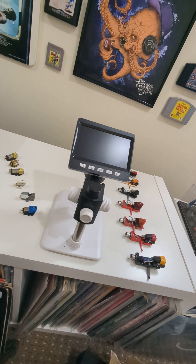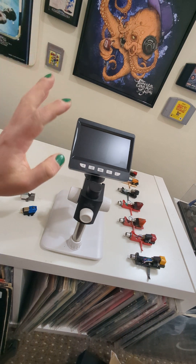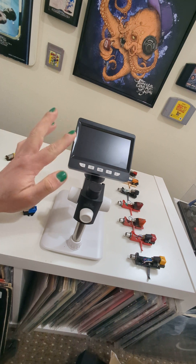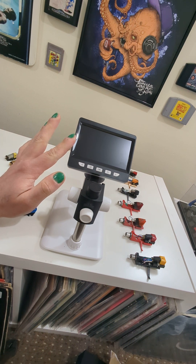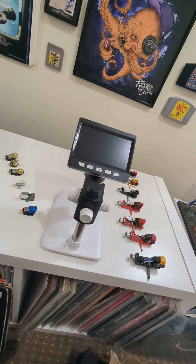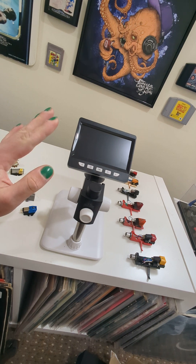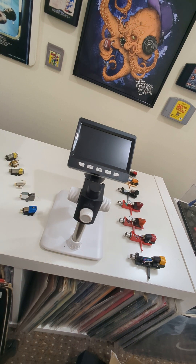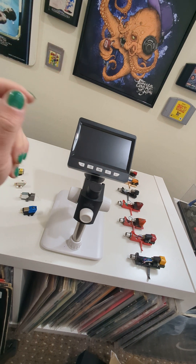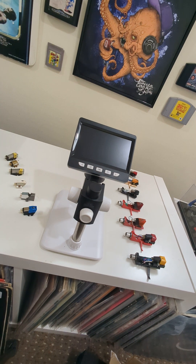Greetings internet, welcome to Audio Cave. I've got here a microscope I bought on Amazon for around 30 quid. My friend recommended it, said it's really nice to see close-ups of your cartridges and styluses to see what state they're in. Since I'm testing a new stylus cleaner — ultrasonic style — I thought I'd give it a try.